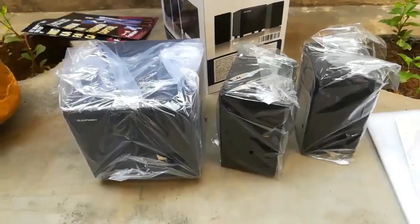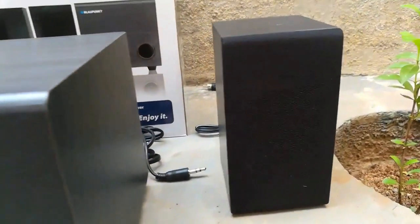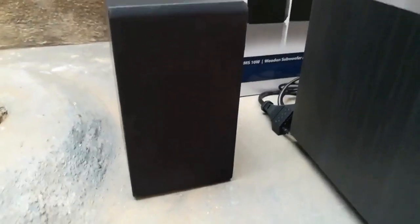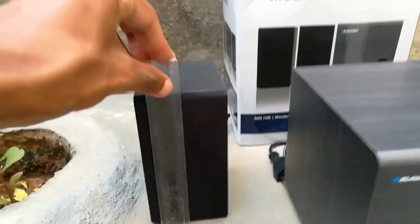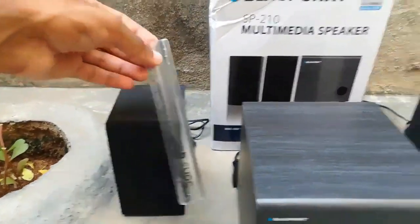It was well packed from Flipkart and delivered on time. Here you can see the product — matte finish, fully wooden speakers. There are two satellite speakers and a center woofer: 2.1 channel, 10 watt speaker. See the size — the woofer is below half a foot. The product is very small.